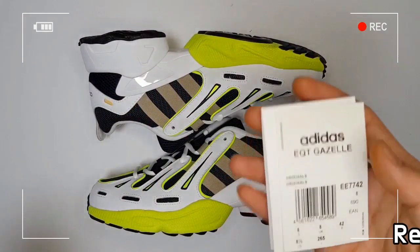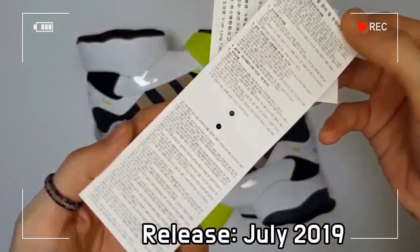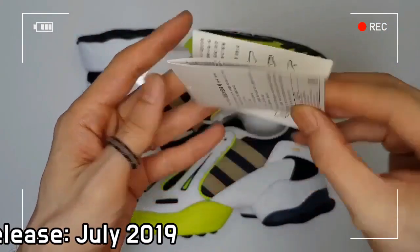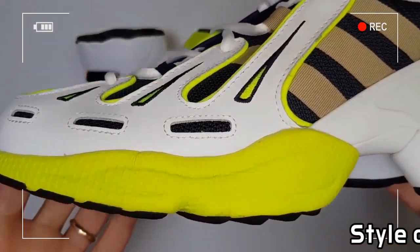Its retro silhouette is preserved to maintain the original look of the 90s, adding modern details such as a holographic logo, saddle on the tongue, and a colorful EVA midsole.